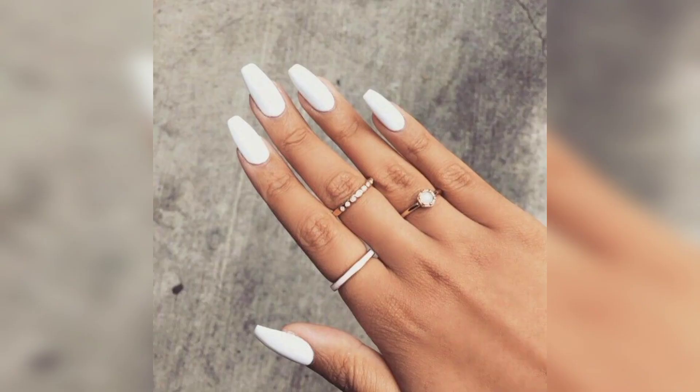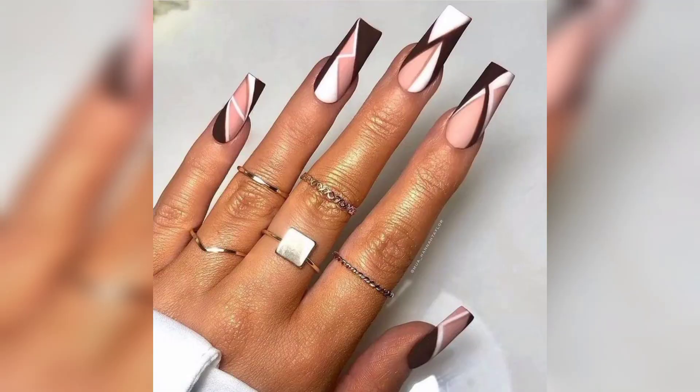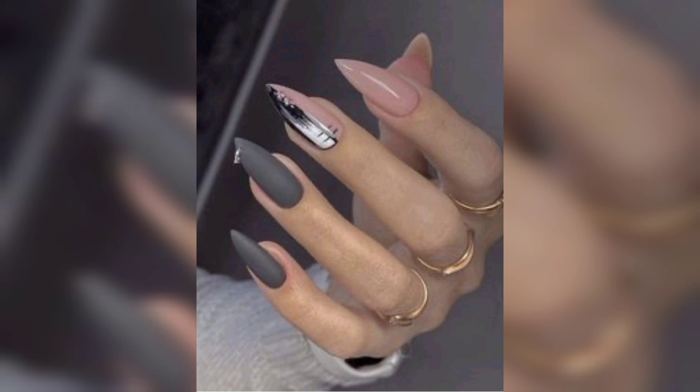Whenever you feel your nails are too short for fancy nail art, or you want your nails to look more dramatic, nails are one of the most important fashion statements this season.